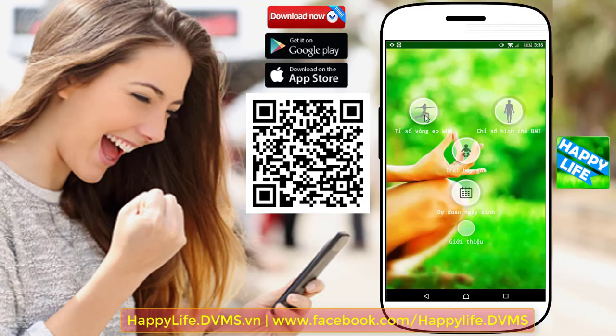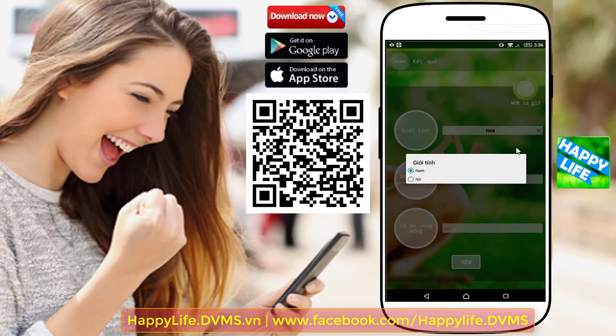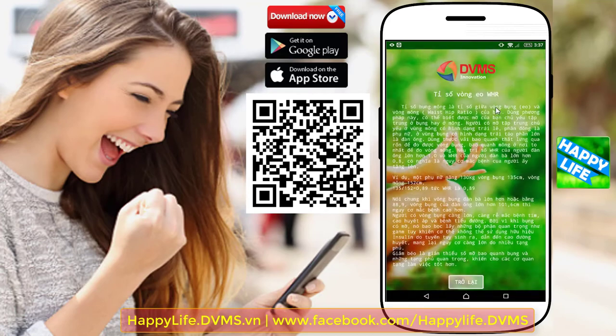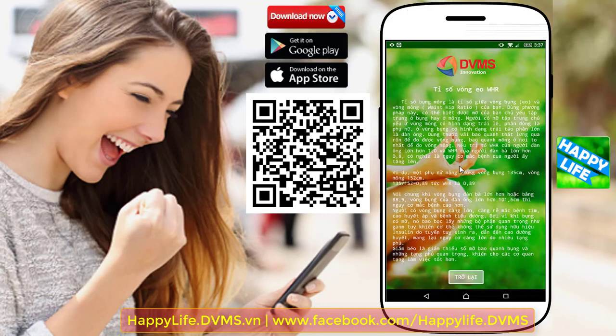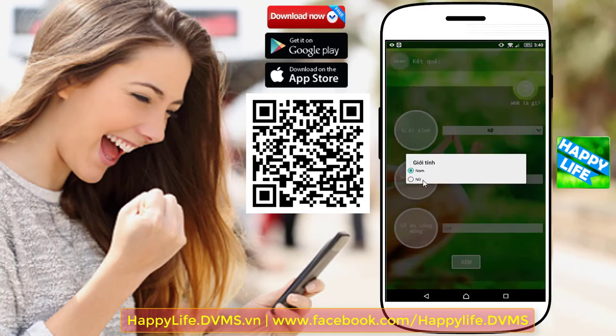Tính năng đo chỉ số WSR hay tỷ số bụng và mông là tỷ số giữa vòng bụng và vòng mông. Dùng phương pháp này, có thể biết được mỡ của bạn chủ yếu tập trung ở bụng hay ở mông. Cách làm là dùng thước vải bao quanh thắt lưng qua rốn để đo vòng bụng, bao quanh mông ở nơi to nhất để đo vòng mông. Nếu chỉ số WSR của người đàn ông lớn hơn 1,0 và của người phụ nữ lớn hơn 0,8, có nghĩa là nguy cơ mắc bệnh của người ấy tăng.